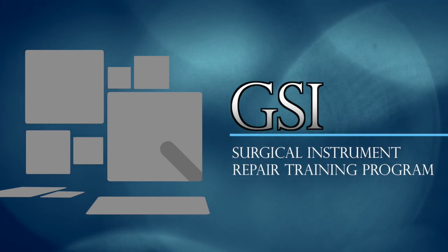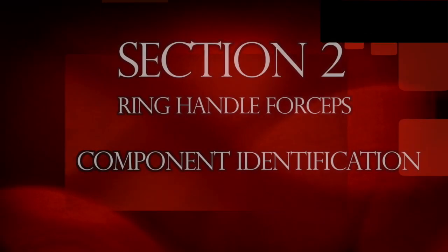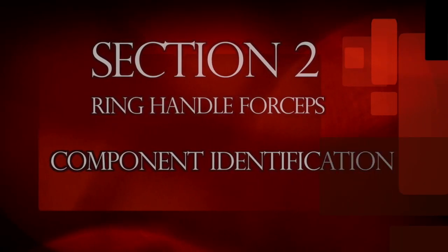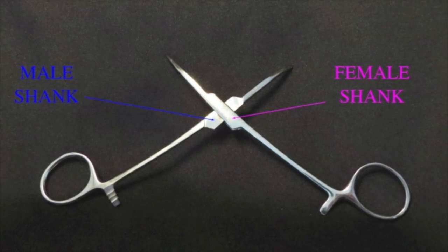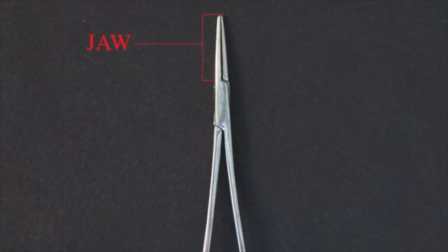Welcome to GSI's surgical instrument repair training program, Section 2: ring-handled forceps component identification. Ring handle forceps are composed of a male and female shank that are joined together at a pivot point known as the box lock.